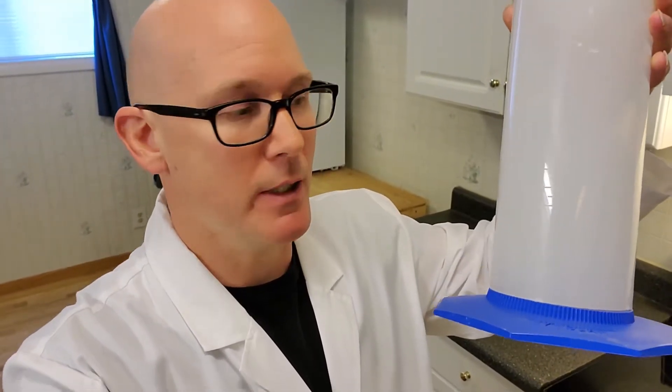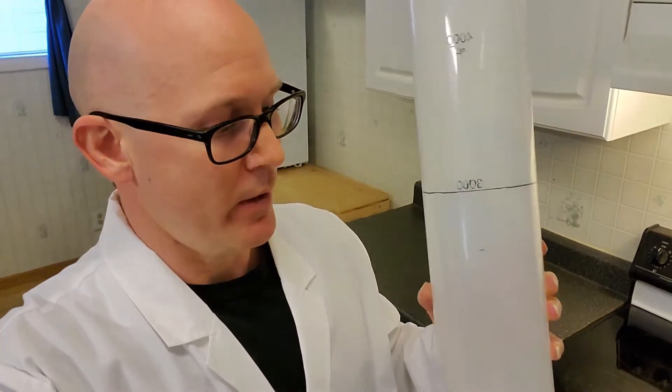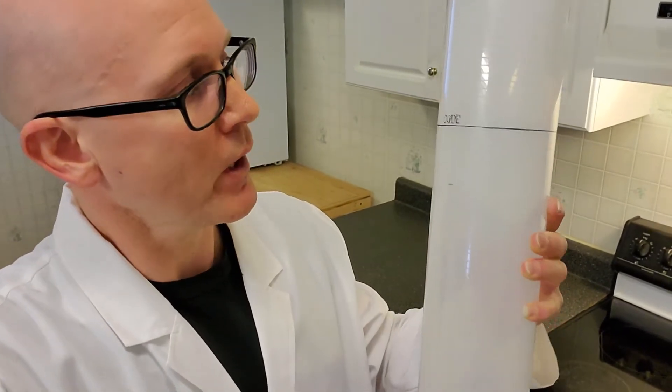What we have here is a 4,000 milliliter graduated cylinder — one of the biggest graduated cylinders I could find, and one that as a chemist I use all the time for making buffer for a mobile phase for HPLCs — that's high-pressure liquid chromatography. Anyway, this is quite a useful and accurate tool. I've got a line across here at 3,000 milliliters, so what we'll do is fill this cylinder up with ice and then fill the water up to that mark.